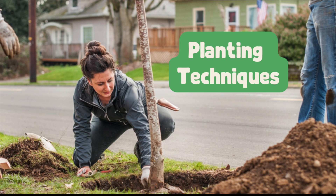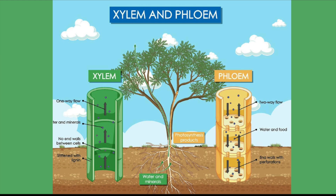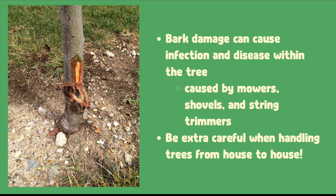When handling and transporting your tree, make sure to be very careful with its trunk. Young trees have very thin bark and the living tissues are close to its surface. Most of a tree's trunk is dead woody material called heartwood, which provides strength and structure. The active xylem cells, called sapwood, carry water and nutrients from the roots to the leaves. The phloem carries sugars from the leaves down to the rest of the tree. These tissues are very close to the surface, right under the bark, and an accidental swipe of a shovel or a bump from another tree container can easily damage a young tree, harming essential pathways and potentially exposing the tree to pathogens.